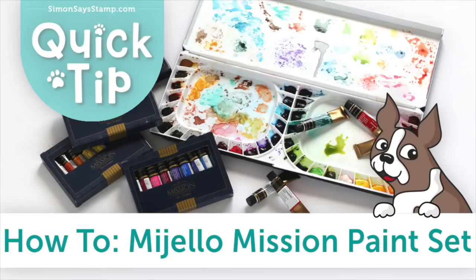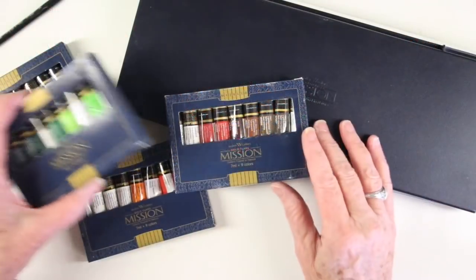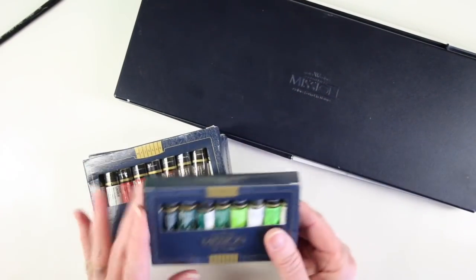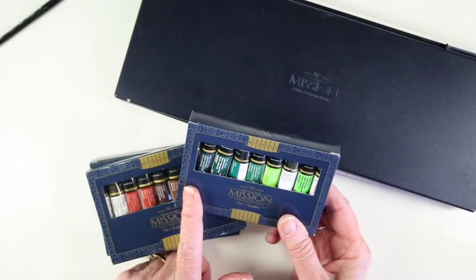Welcome everyone, it's Sherry Carroll for simonsysstamp.com, and I want to show you a how-to on the Mugello Mission paint set. This set comes with four boxes of paints and each of those contains nine tubes, so you get 36 colors in all.